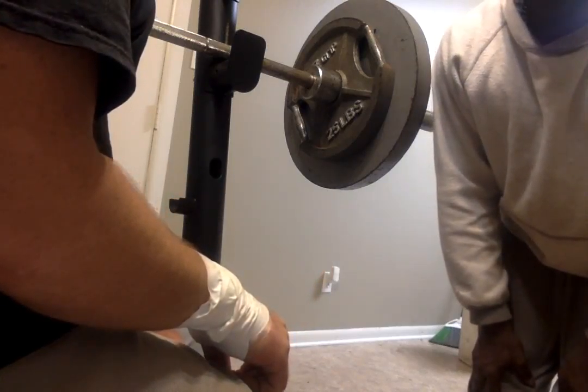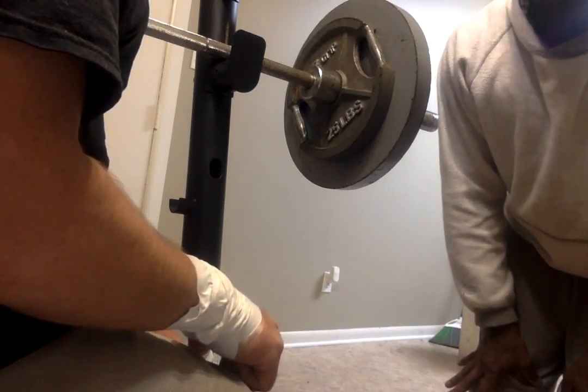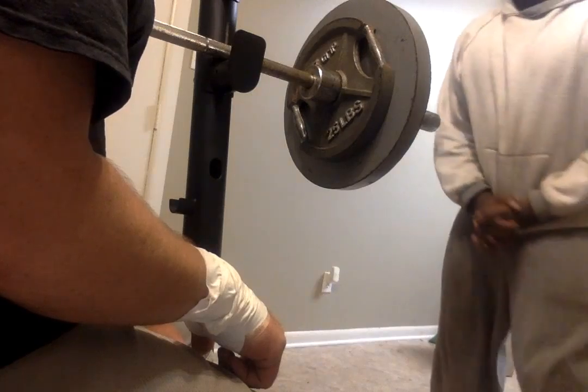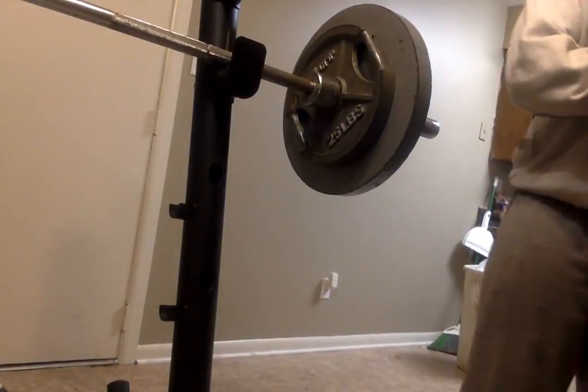We're also going to do some icing every 15 minutes, twice a day, to hopefully bring the swelling down. Thank you, sir. Thank you so much for coming in, and I hope this will keep your wrist feeling better.